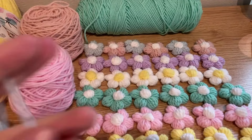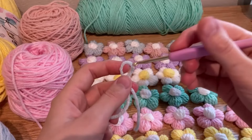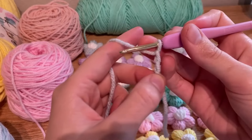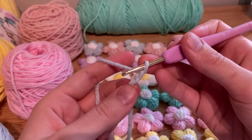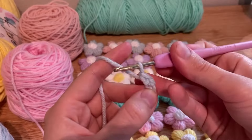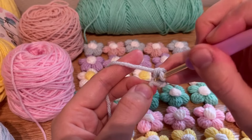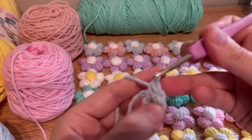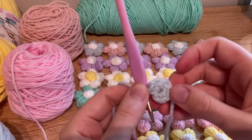This is going to be a magic ring with five single crochets, but if you don't know how to do a magic ring, you can just chain two, and then in the second chain from the hook — so one, two, this one right here — you're going to put five single crochets in there. So insert your hook, yarn over, pull through. That's one, two, three, four, five.